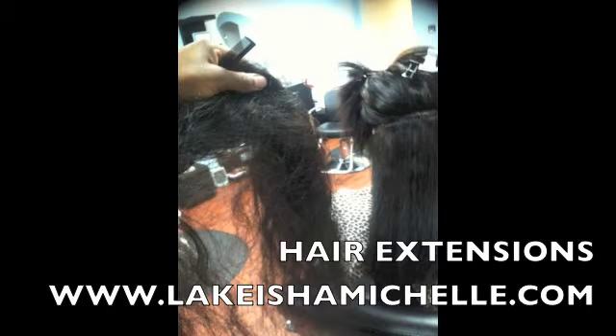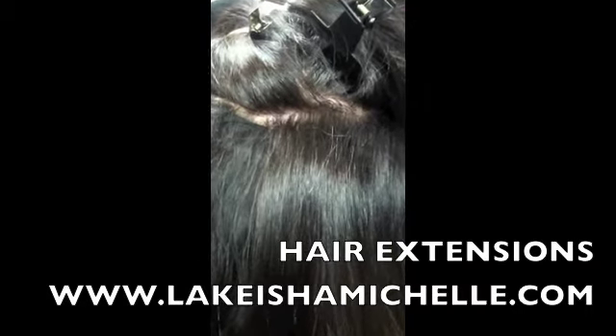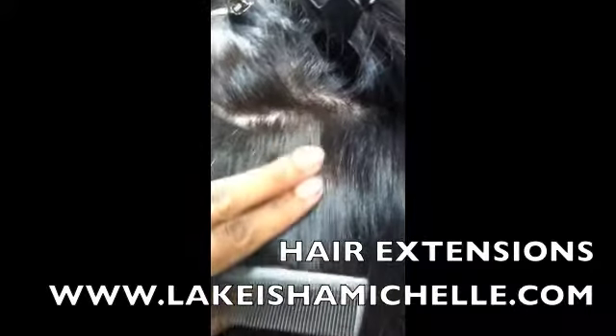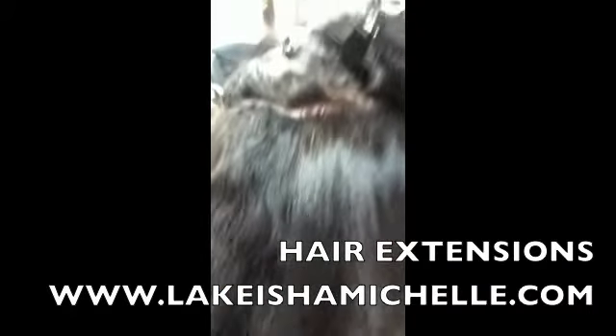What's up YouTube, here's another video of an extensions technique that I do in the salon. This is her hair before — she ordered the Brazilian virgin hair, which is the Brazilian texture. She wanted to do something different with her extensions; she typically gets them sewed in, she's tried them glued in.